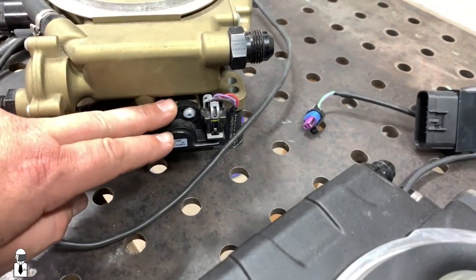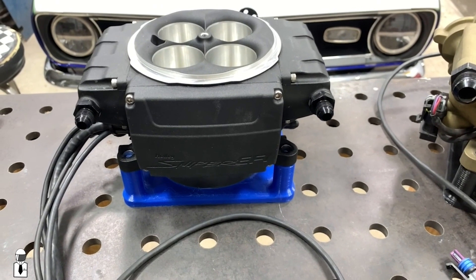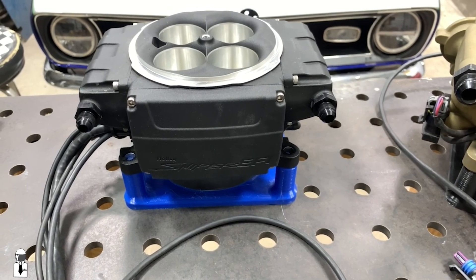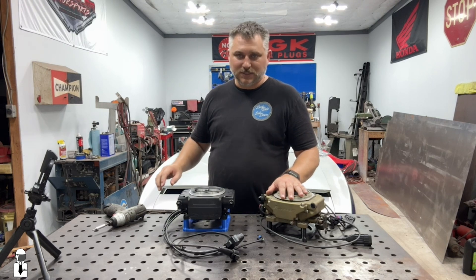One other thing you'll notice is the throttle position sensor. On the Sniper 1 and the Sniper 2, it's built into the ECU, so it's not adjustable and not replaceable. Now that we've covered some of the differences, let's start tearing into this one and see what's inside.